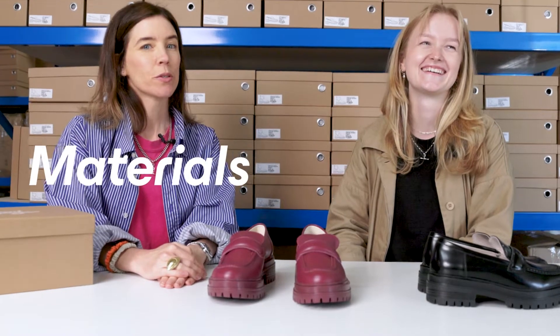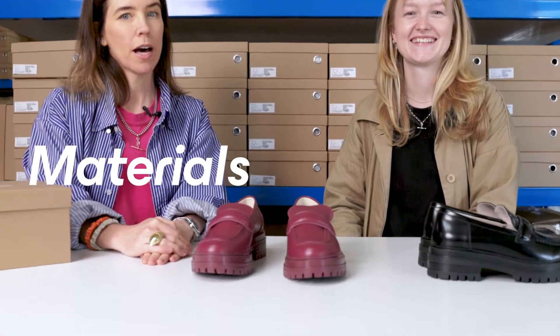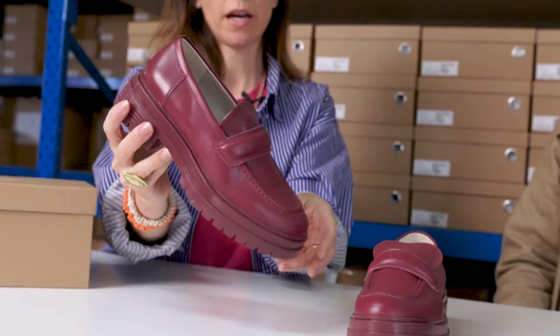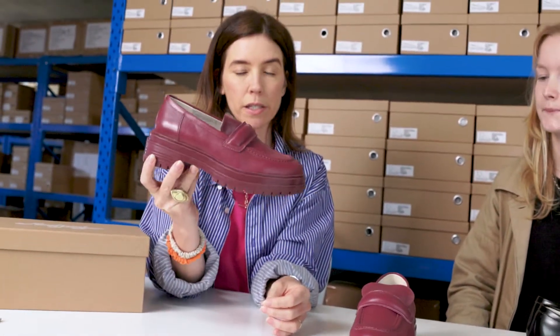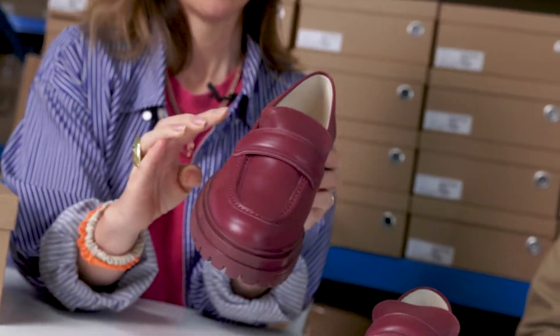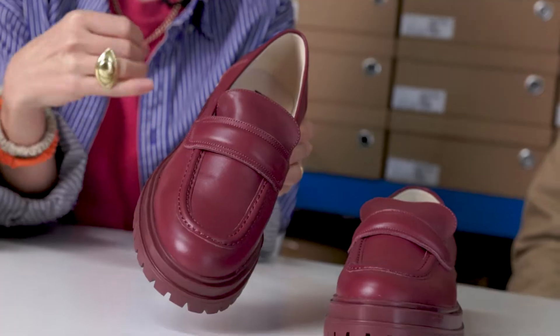As for the materials, this is a leather upper, leather lined product. This particular leather is a grained leather, not a box leather — so in the coloured silhouettes we use a grained leather, and in the black it's a box leather. It just comes down to the level of shine the leather maintains.